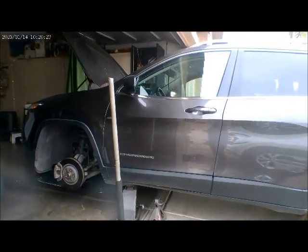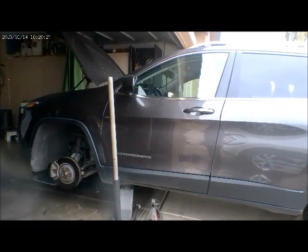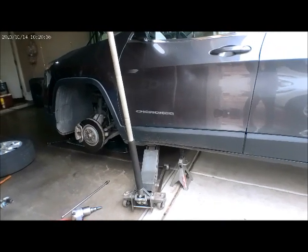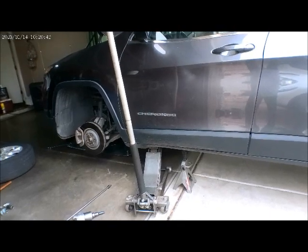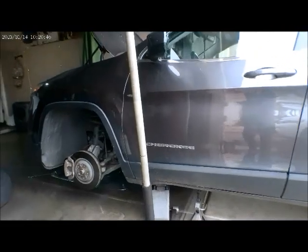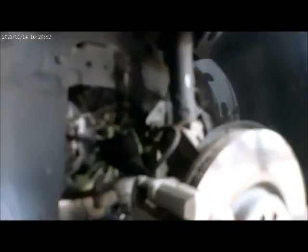This is a 2017 Jeep Cherokee. This is going to be a drain and fill on transmission fluid. I just want to show you where the drain plug and also the fill plug.